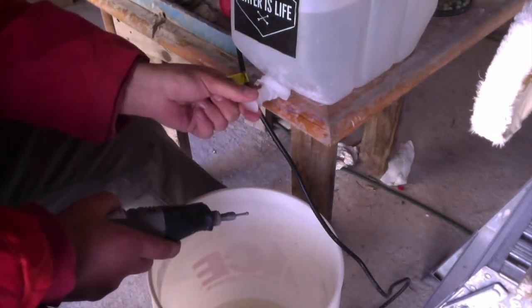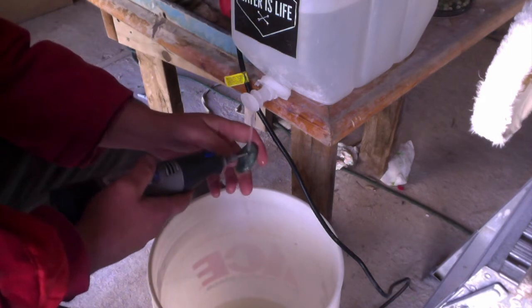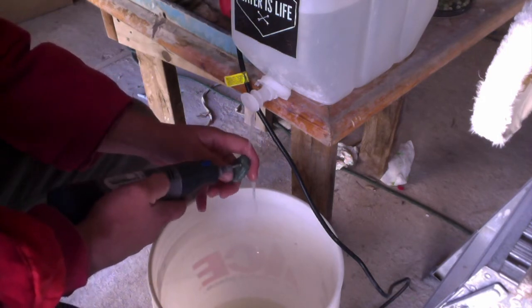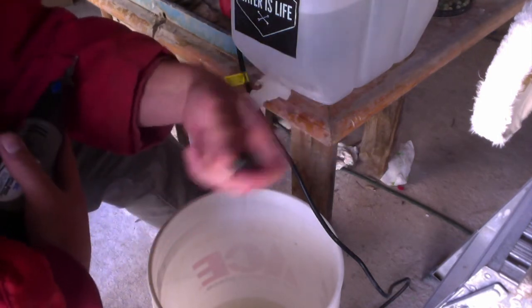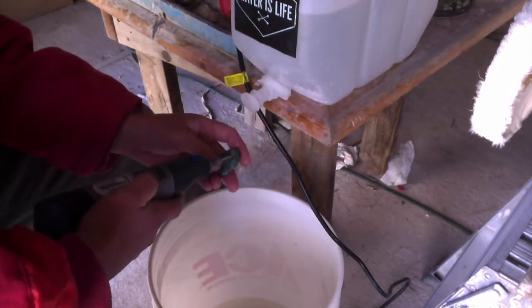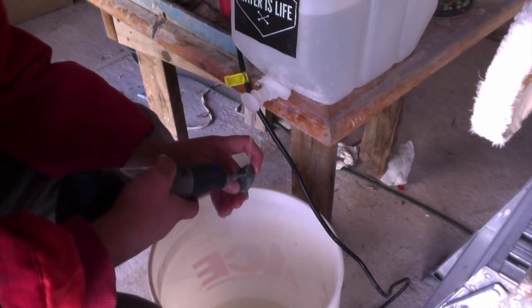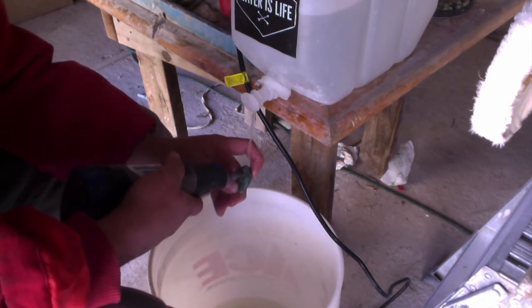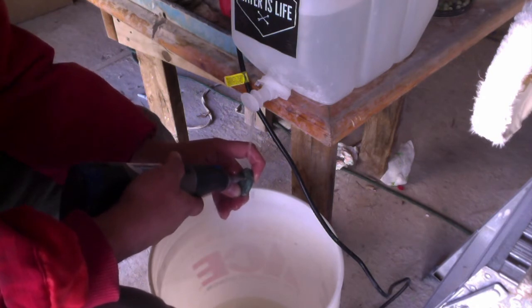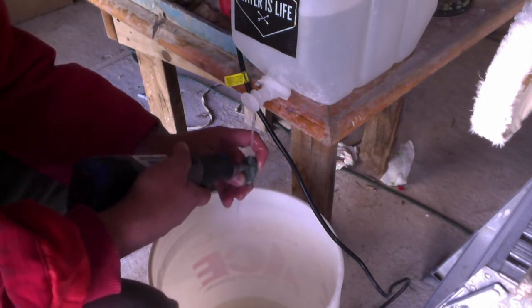Anything that I can't get by reaming — which is pretty rare — I can get while I'm grinding on my lapidary machine when I finish the bead. I try to drill everything at about 400 grit or less. This way I can make up for mistakes. If I ever miss center the hole, I can always grind the side of the bead to make it center again.